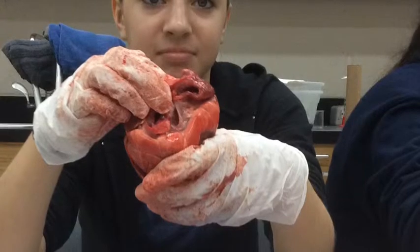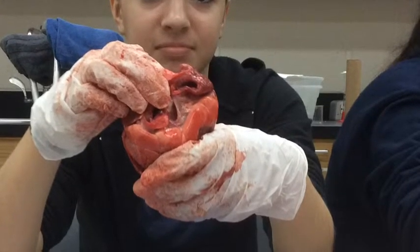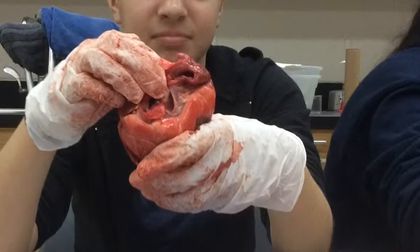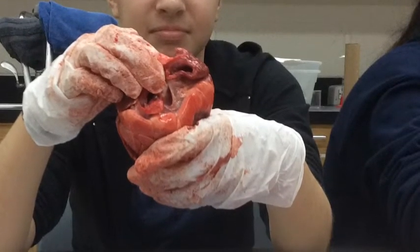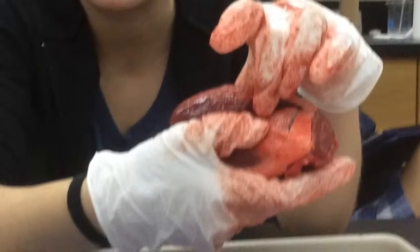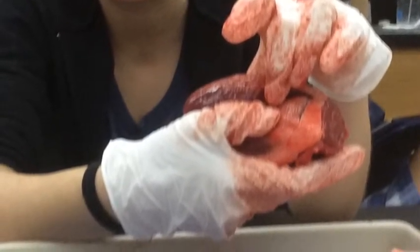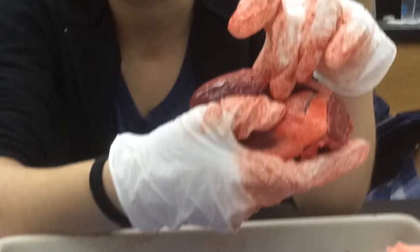Here are the aortic valves. These are shaped in a circular form, and their function is to close while the mitral valve opens to allow blood to flow from the left atrium into the left ventricle. Here is the thick layer of muscle between the ventricles — it's the septum, and its function is to separate the left side of the heart from the right.